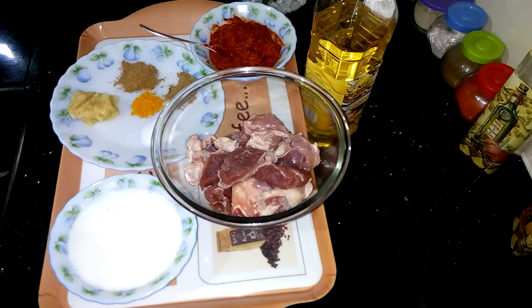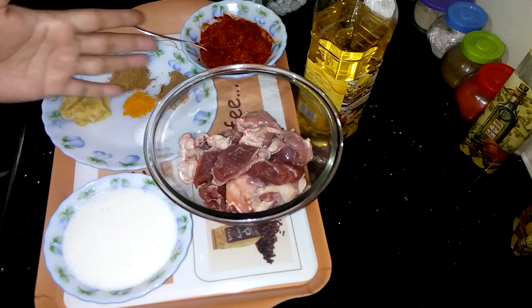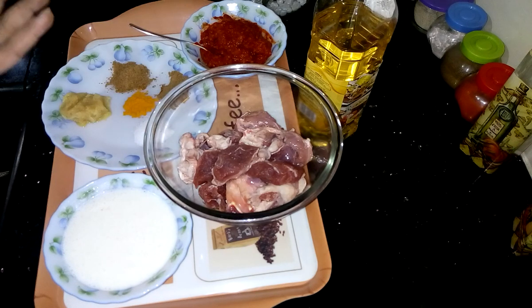Hi guys, this is Shomali and welcome to my kitchen. Today I am going to show you how to prepare Laal Maas, which is a very famous recipe of Rajasthan. So these are my ingredients which I am going to use today.